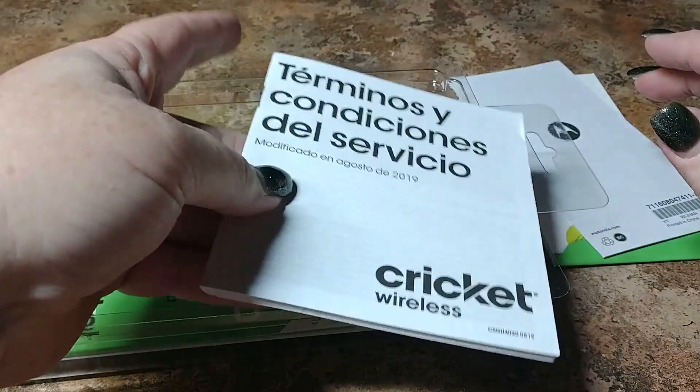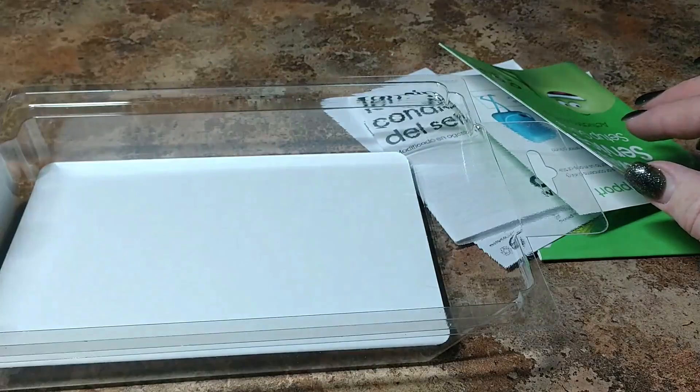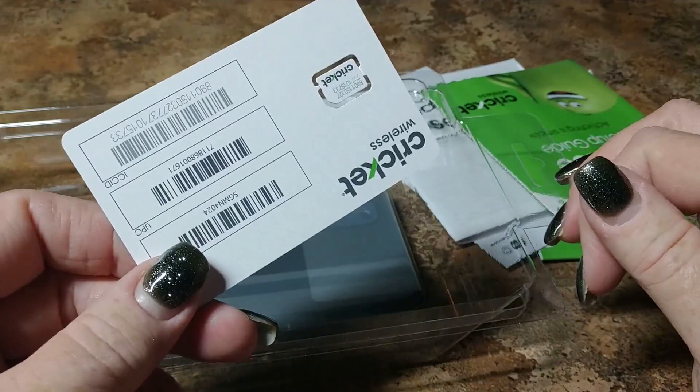Your SIM key — we're going to need that. If you are activating your phone, you will need this. If you are upgrading, you can simply take the SIM card out of your old phone and pop it right into the new one.